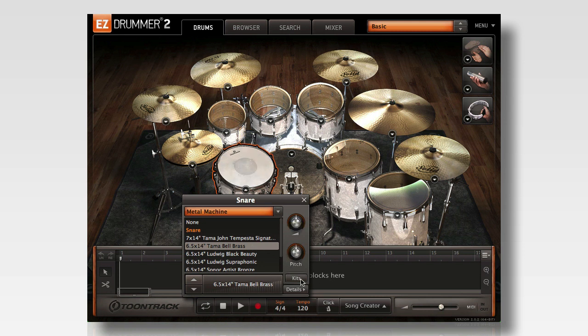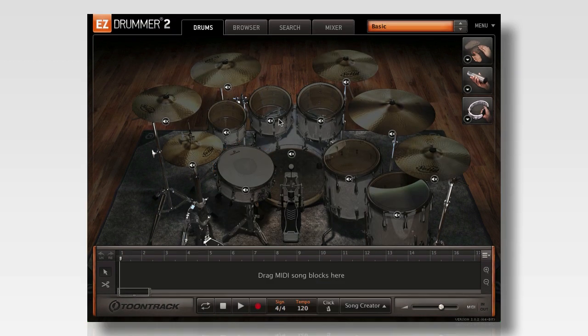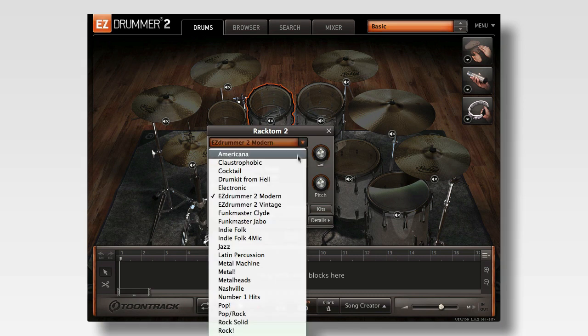In the instrument properties window there is also a kit menu. The kit menu shows the available kits for the selected sound library, but it also has an option for an empty kit. This clears all of the loaded drums so that you can start with a blank slate.